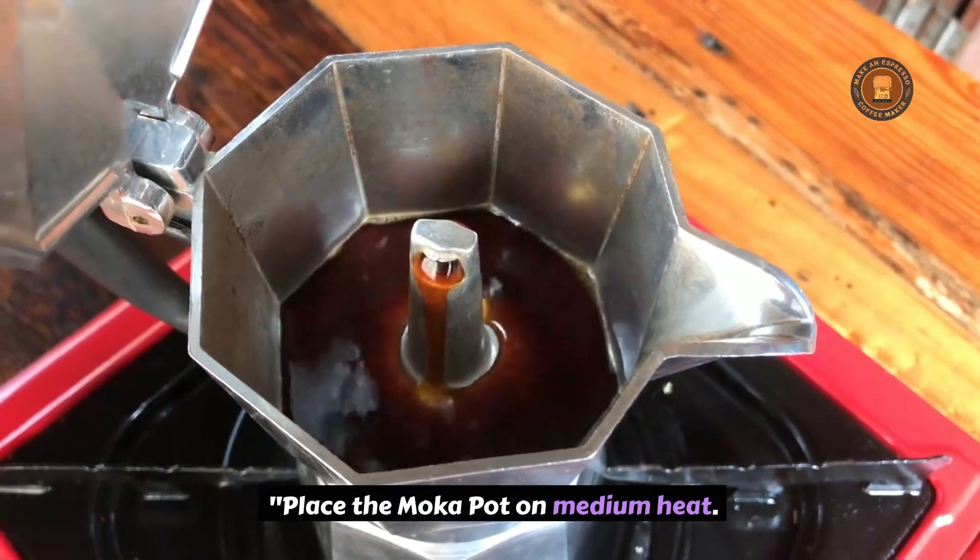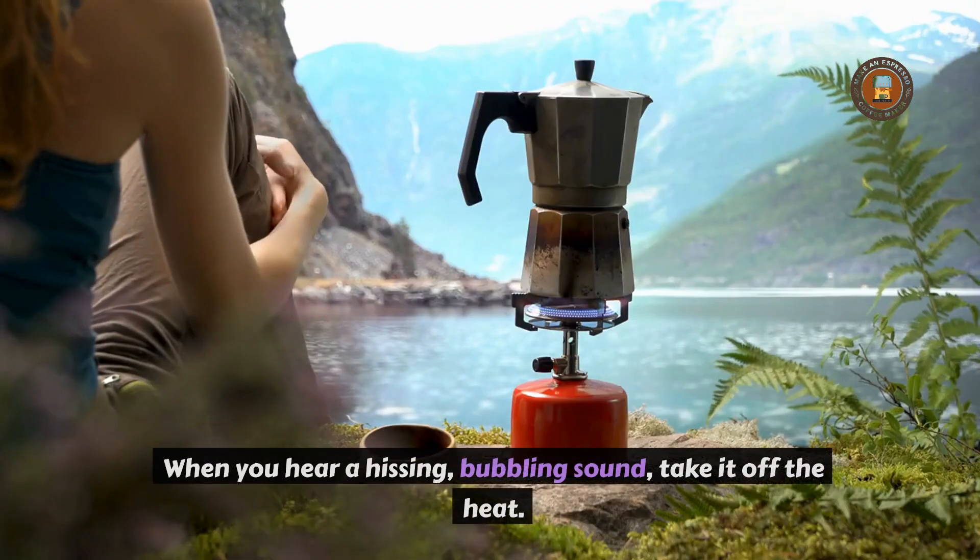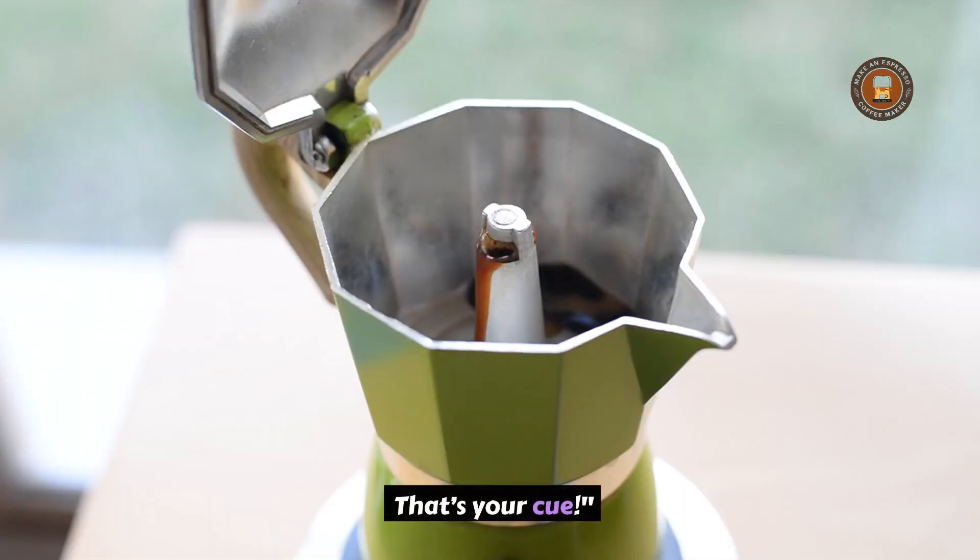Place the moka pot on medium heat. The coffee will start to come out in a rich, dark stream. When you hear a hissing, bubbling sound, take it off the heat — that's your cue!